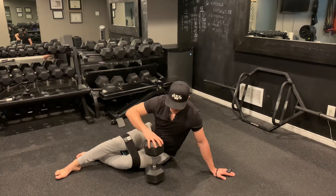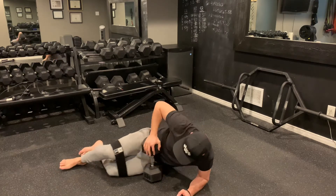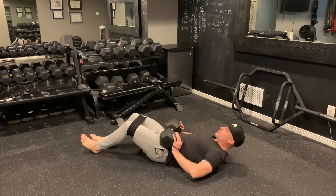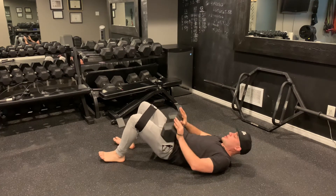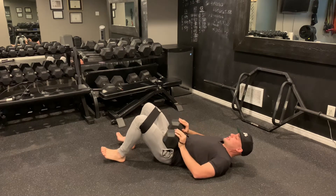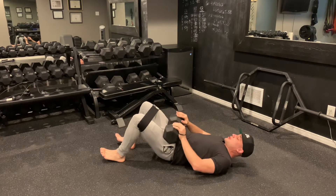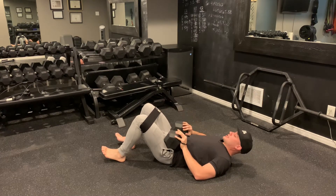So for my glute bridges, to get into them safely I always have my dumbbell flat like this. I'm going to drive my hips right into the dumbbell, roll it over, and then from here we're going to bridge up, squeeze for one, bring down, bridge up, squeeze for two — and this is kind of the pace you want to be going. What I'm trying to do is keep my knees spread wide the entire time and get good posterior pelvic tilt.